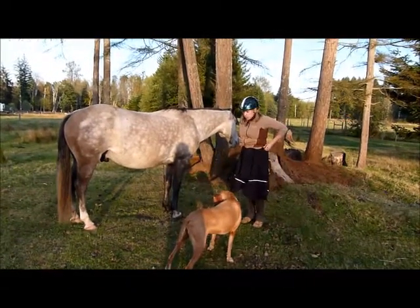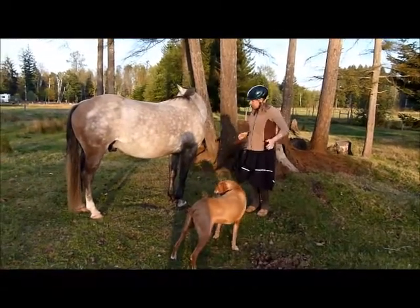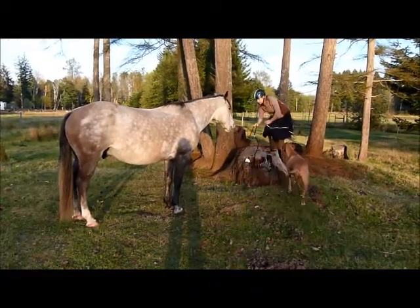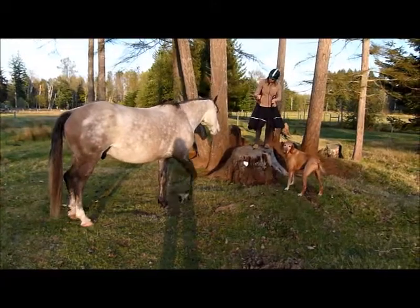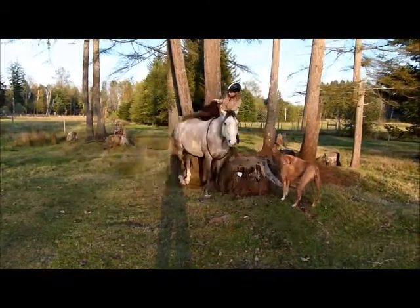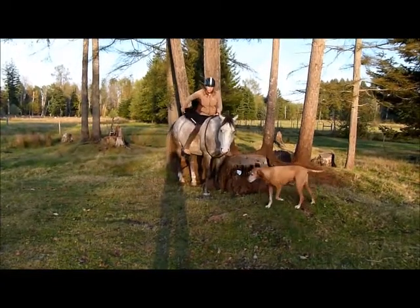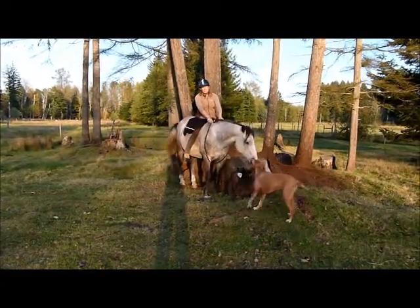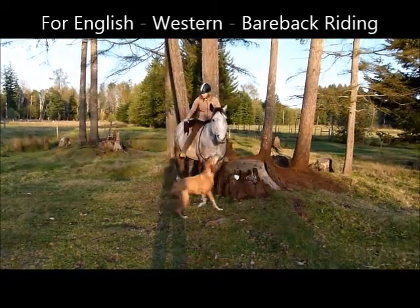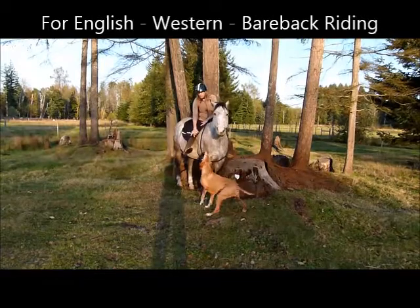Now I'll simply get on my horse. As you see, you don't need any tack to wear the saddle skirt. It covers English and Western saddles, and it covers the leg area.